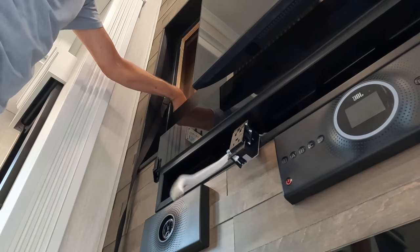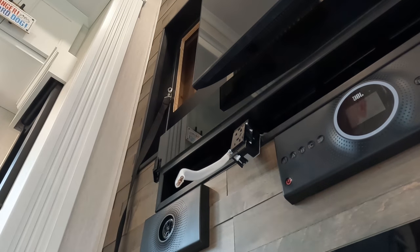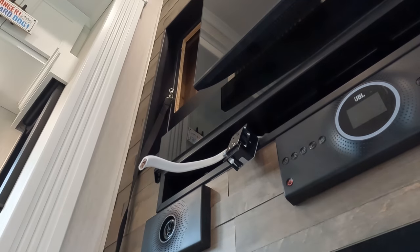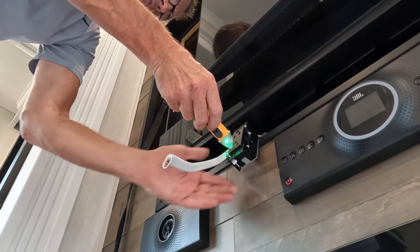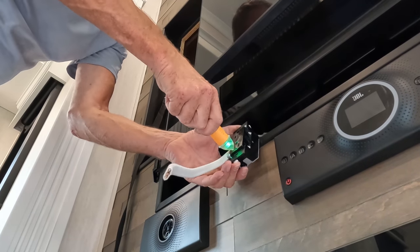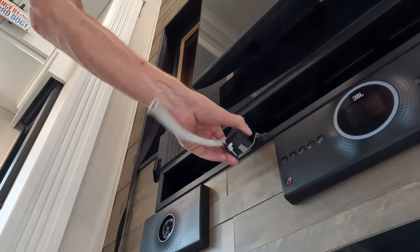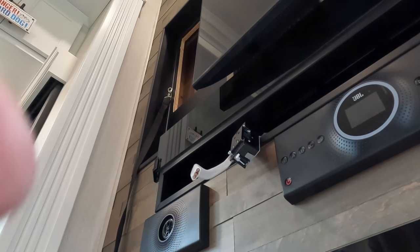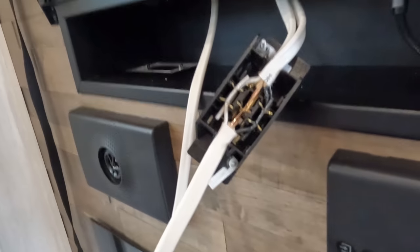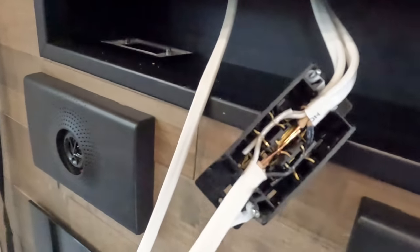I stapled the cable in — that was a tight fit but got it done. I've got to connect this one up, and I made sure the power's off. That connection was a little tougher because they didn't leave enough service loop, so you kind of had to press against it to seat the wires. I'm going to put the top on now and then we'll turn the circuit on and test.